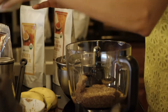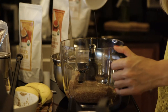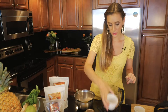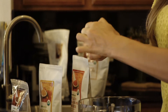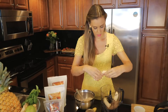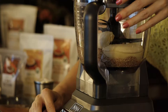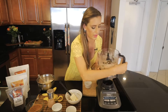We're gonna add also the coconut oil — only three tablespoons. Sometimes coconut oil may be a little stickier or more liquid because of the temperature of the environment. And also the bananas — one banana, two bananas. So that's it. Now let's blend it.